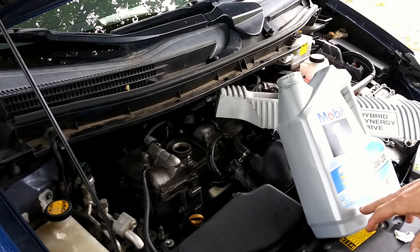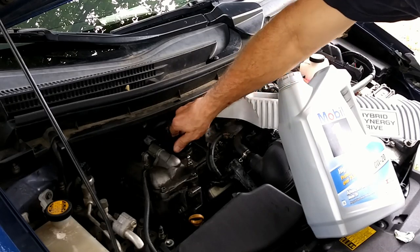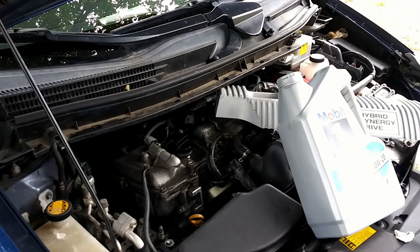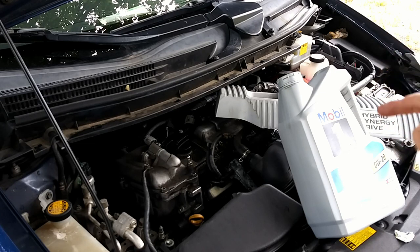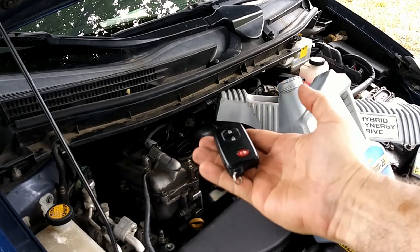I put four quarts in — there's still about a quart left in the five-quart container, but don't trust that. Put your cap back on. Remember, we put the key fob away from the car so nobody could start it without oil. We're going to get the key and force the engine to start — just long enough to circulate some oil, then shut it off, get the key away from it, and check the oil again. Let it run for just a few seconds; we don't want it running low.